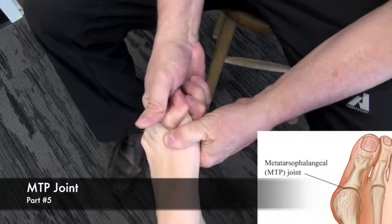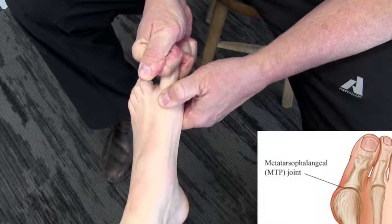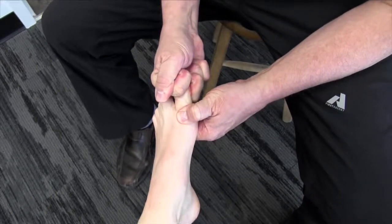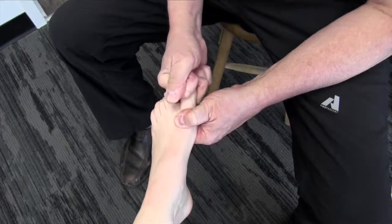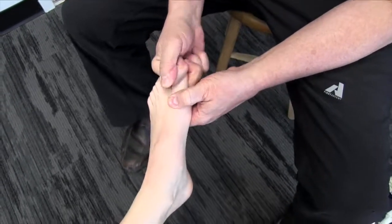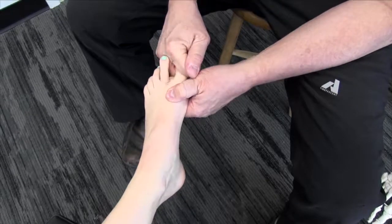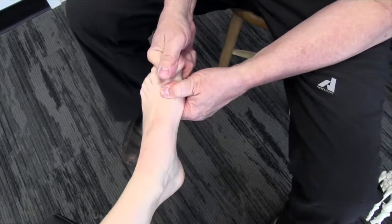Now we're going to move up onto the first metatarsal joint. I'm actually going to traction that down a bit, then put a little bit of torsion in there. There's a little release there. This is really interesting because a lot of people don't realize the restrictions they get at the first metatarsal joint. This is a key point for our gait apparatus — pushing us forward. If we have a restriction here, that's going to affect overall function.